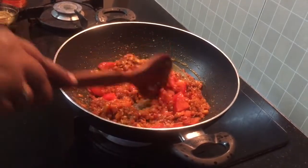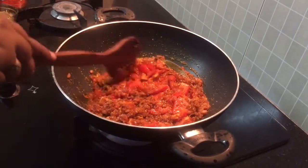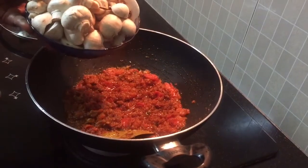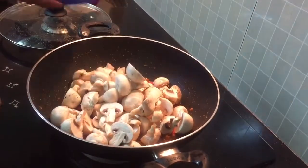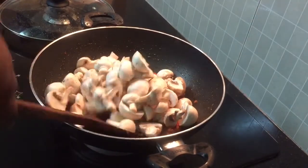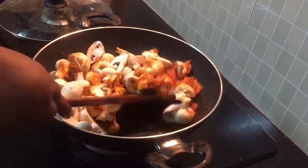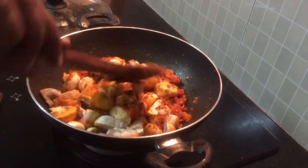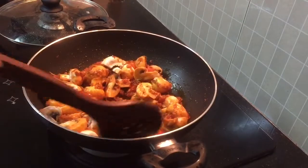I cut the mushrooms and cut 2 pieces of mushrooms in the same way. I cut 300 to 350 grams of mushrooms. I cut the masala in the same way. Now we will put the oil in the pan.